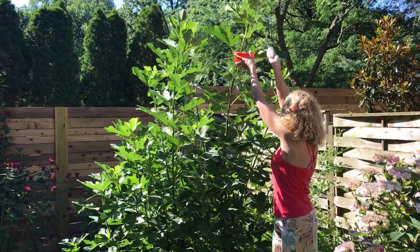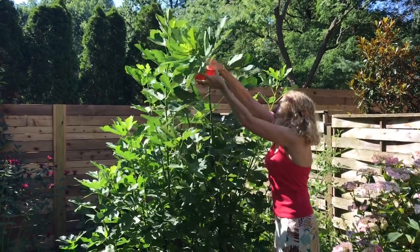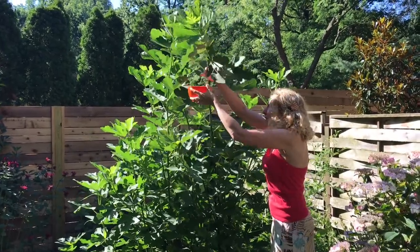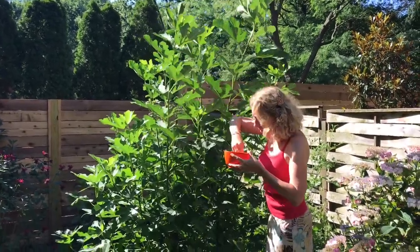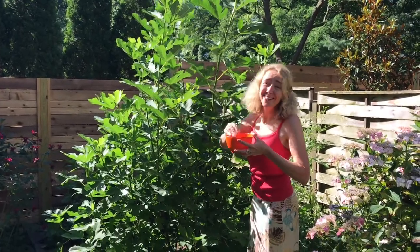You have to go kind of slowly at first. There are like four here, and there's one here. It looks like I got about five — that's a good day!